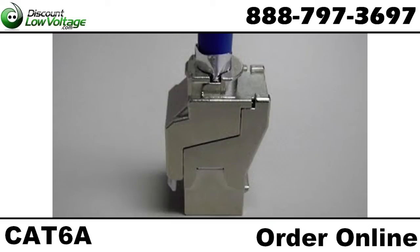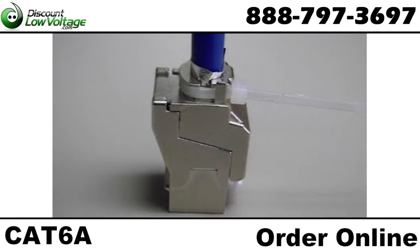Push the shielding lug up against the cable. Install the included zip tie to make sure nothing comes loose after you're done.